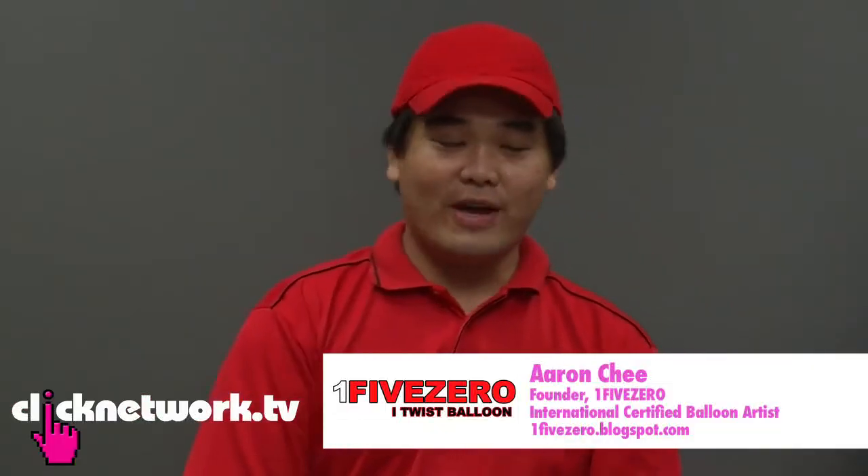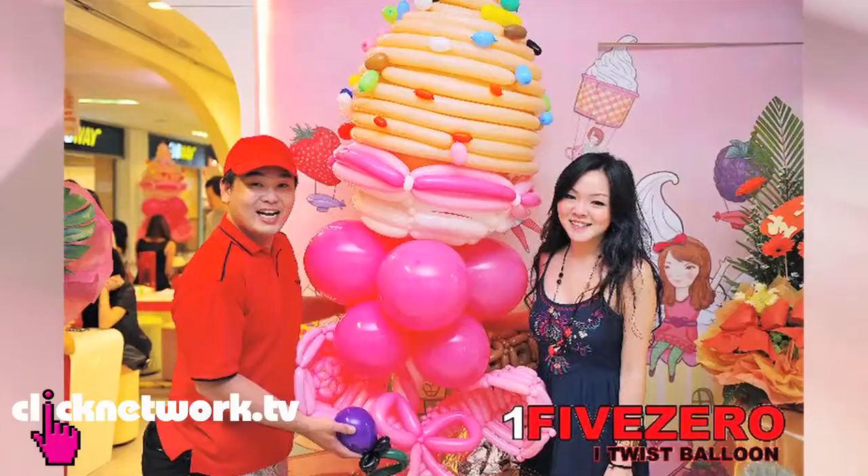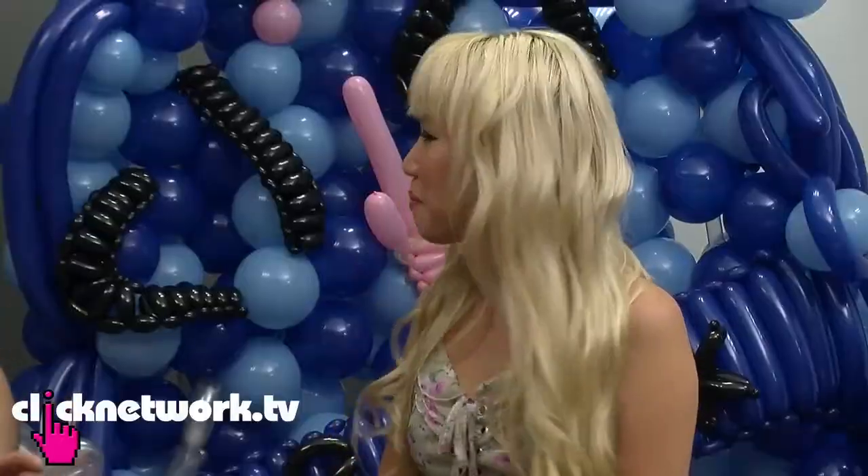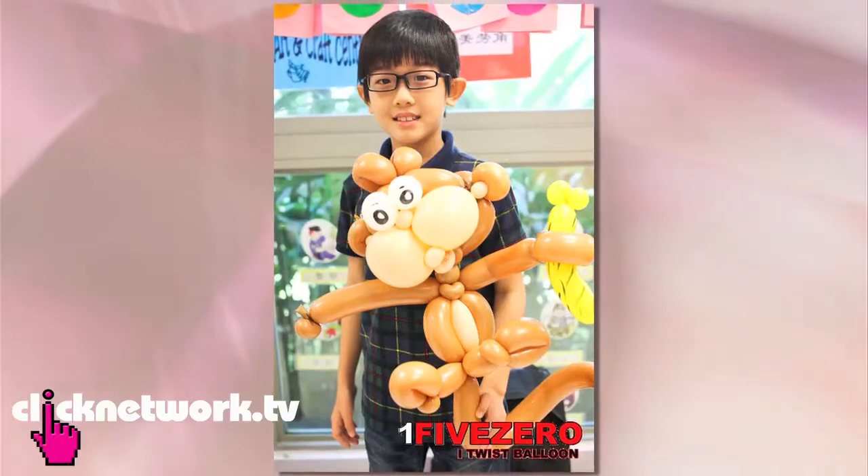I've been ballooning close to five to six years now. What we are trying to do is bring balloons to another level — a higher level — which means I'll be using balloons to create different kinds of sculptures, from balloon dresses to art for exhibitions, wedding shows, and carnivals.